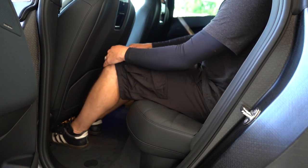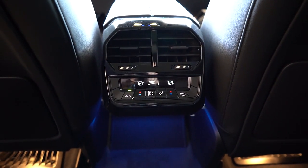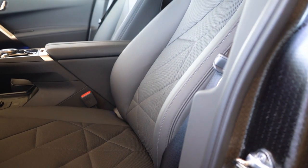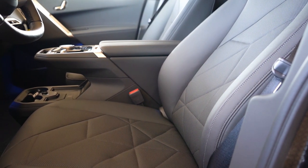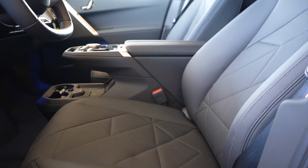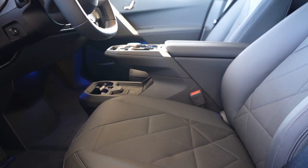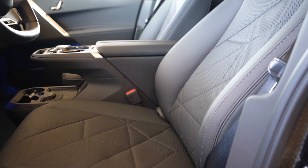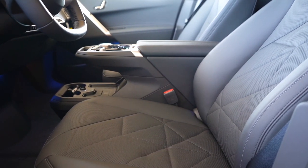Rear legroom comes in at 38.9 inches. There's a rear center armrest with cup holders, rear ventilation, and rear charging ports. Moving to the front, power-adjustable heated front seats come standard with SensaTec upholstery. Optional upgrades include a microfiber/wool blend for $500, perforated leather for $3,500, ventilated front seats for $500, and multifunctional front seats for $1,600. Overall seat comfort was decent — it's a one-piece seat design which I think is cool.